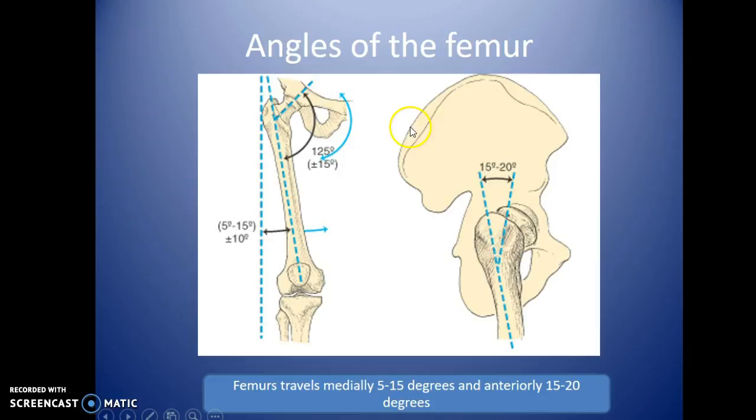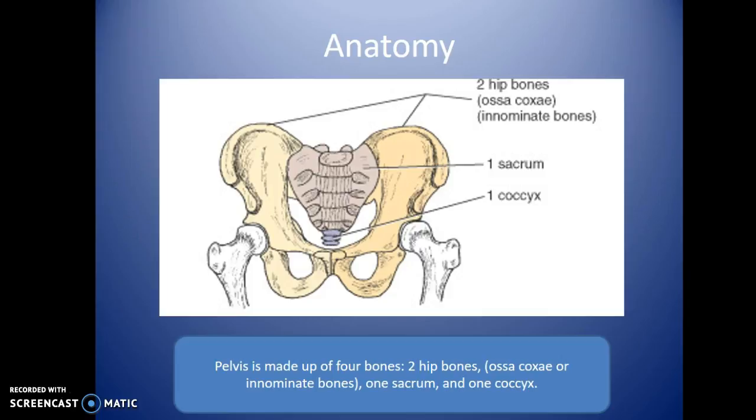A couple of angles of the femur to mention: the femurs do not travel straight down — the legs actually angle medially, about 5 to 15 degrees. If you look at it from the side, there's also a 15 to 20 degree angle going anteriorly. Be aware of both angles: the femur goes slightly toward the front and medially toward the other leg.